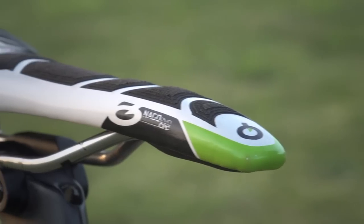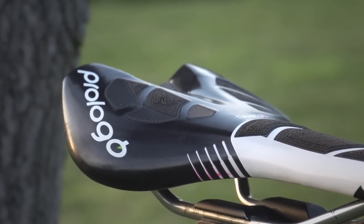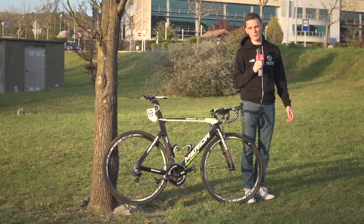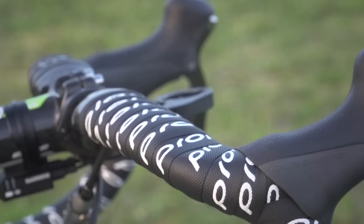The saddle is a Prologo Nargo Evo CPC with the little rubber things on it. The bar tape is also provided by Prologo. Handlebars and stem are both FSA, and Costa has gone for FSA's K-Wing — that's the flattened top section handlebars.